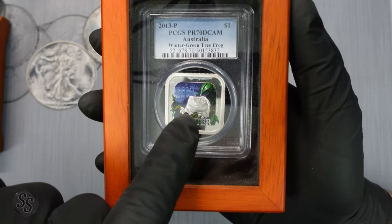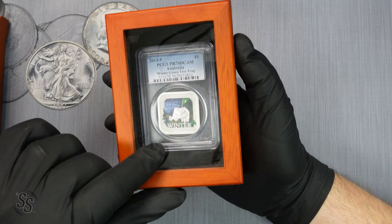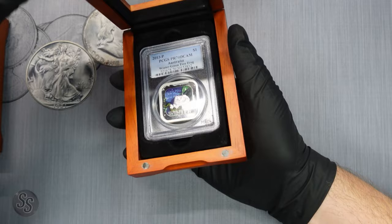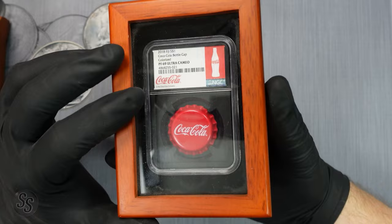Here's one from a channel member and subscriber, Foot for Silver — a 2013-P Australian wintergreen tree frog. On my live streams, especially coin roll hunts, we use the 'It's Wednesday my dude' frog video, thanks to Zemo Nitrum who created it and gave me permission to use it on stream. Foot sent me this frog coin because it fits the theme — really cool.